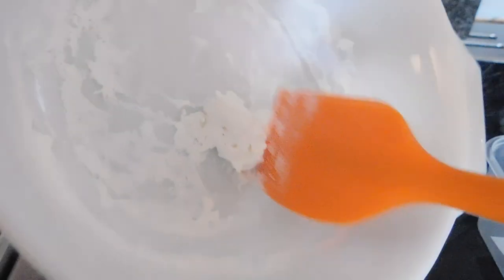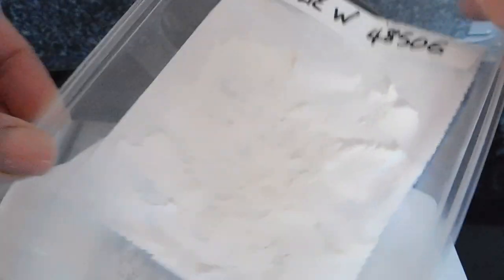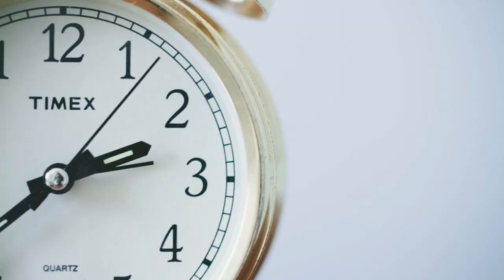Drying the preserved breast milk: spread the preserved breast milk onto the label backing paper. You could use baking parchment if you prefer, but I find label backing paper to be a zero waste alternative and I always have loads lying around from shipping orders. Put it in a container and label it with the client's name and order number. It depends on how long you cooked it, the individual client's milk, and the humidity and temperature of the room as to how long it takes to dry — anywhere from 24 hours to a few days. I like to place a few sachets of silica gel underneath to speed things up a bit.